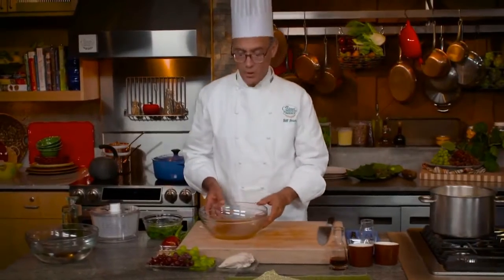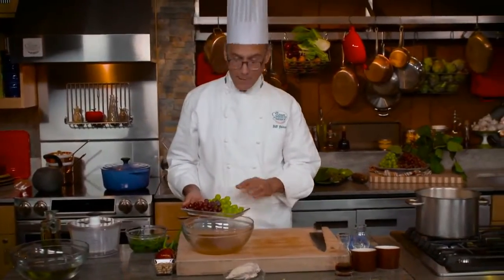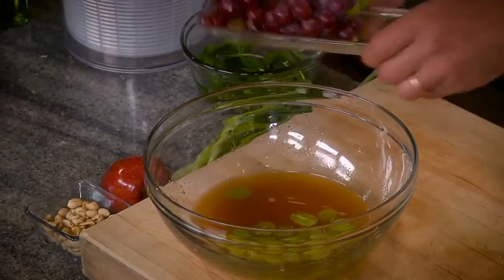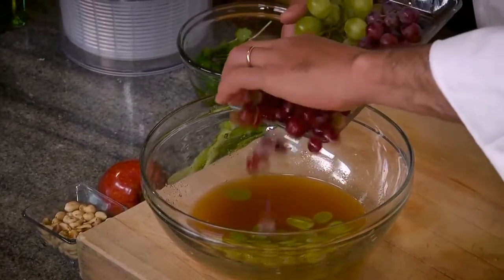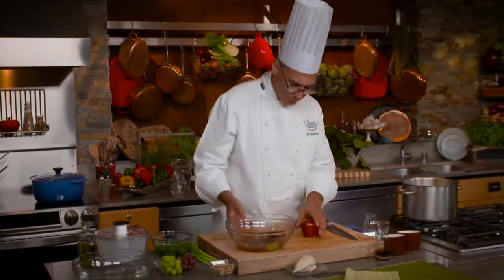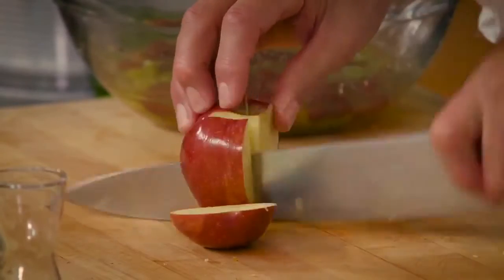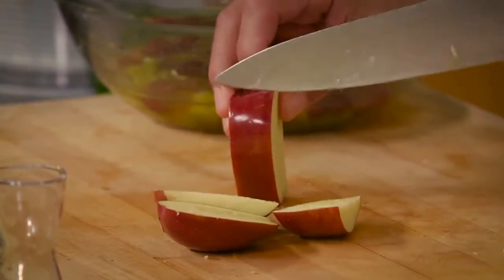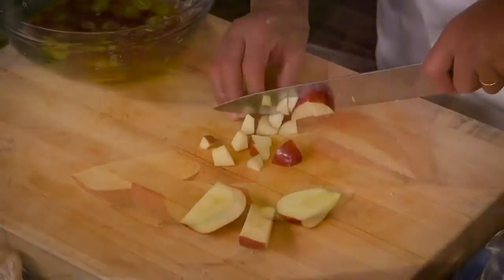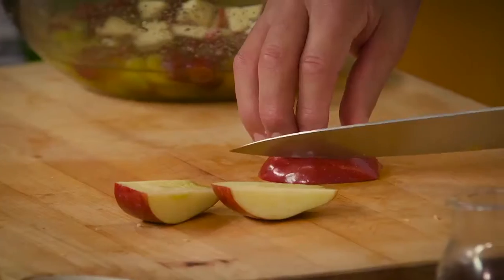So what's going into our salad? I've got some seedless grapes, two colors — red and green — and I've cut some in half. Those are going to go into the dressing. I also have an apple; I'm going to cut the flesh away from the core, dice it up, and so that it doesn't darken, we're going to put it right into the dressing as well.